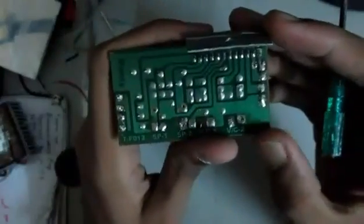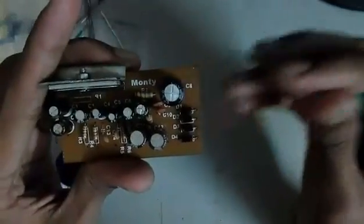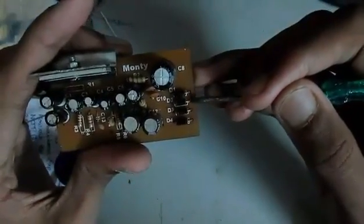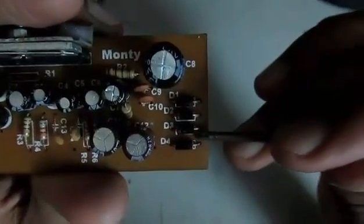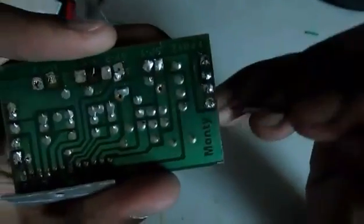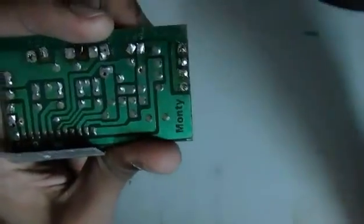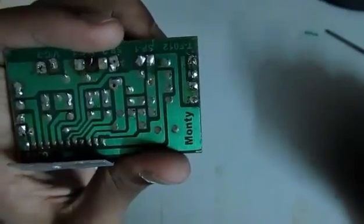Now you must be wondering where to put the voltage inputs, that is the VCC. If you turn the board over, you can see a series of diodes connected in an arrangement called the H-bridge arrangement. The negative of one diode is connected to the positive of another, and vice versa. These two diodes are connected within, and these two are connected, but these two do not have any connection with each other. We are going to solder a wire here and another wire here, and these two wires will act as the power input or supply voltage.